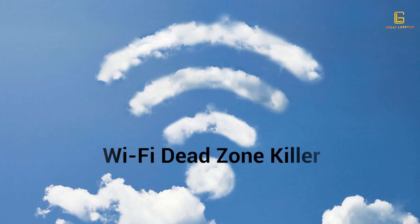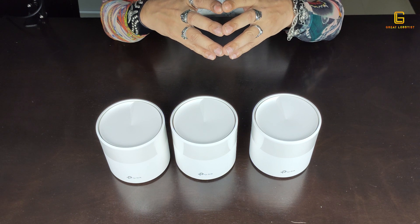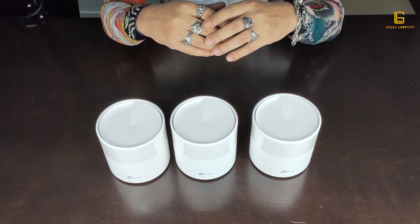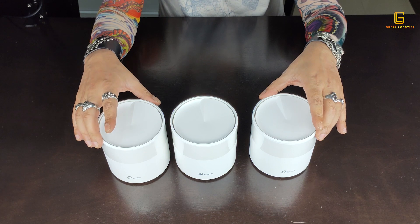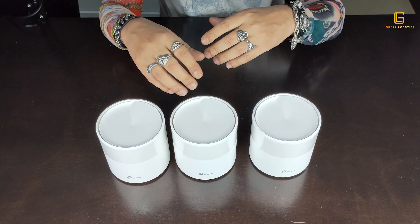The signals are enhanced by BSS Color and beamforming technology. The Deco can cover whole home Wi-Fi across up to 5,800 square feet with this pack of three. If your house is bigger — say a villa or large apartment — you don't need to buy another set of three. You can buy a single additional unit and keep adding as many Decos as you want to expand the network.